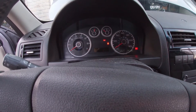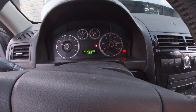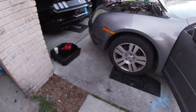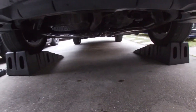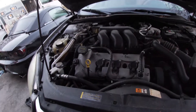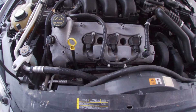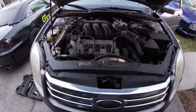We're just going to start it and let it idle. Make sure the oil pressure light goes out. Then we're just going to get under the vehicle and check for leaks. We don't see any. Now we can go ahead and back it off the ramps so the vehicle is level so we can get an accurate oil level measurement.